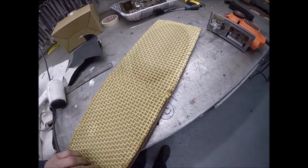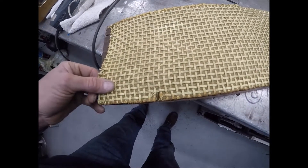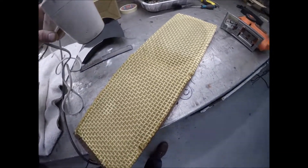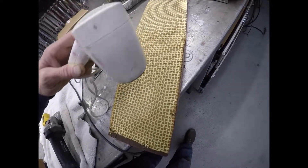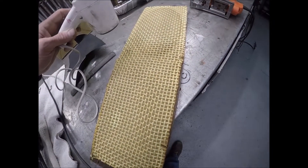It's still kind of wet and it shrunk a little bit — not a big deal, I can pull it slightly. First thing I'll do is use my garage hair dryer to dry this up, then re-glue it back down and cut out this edge right in here.